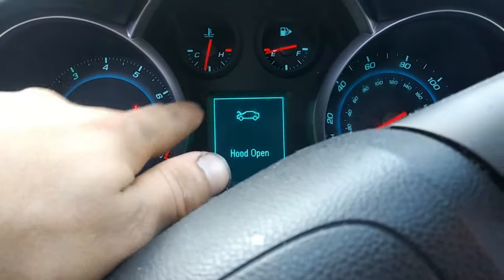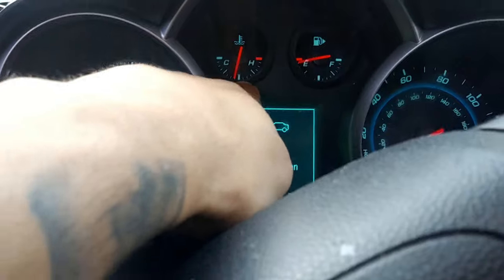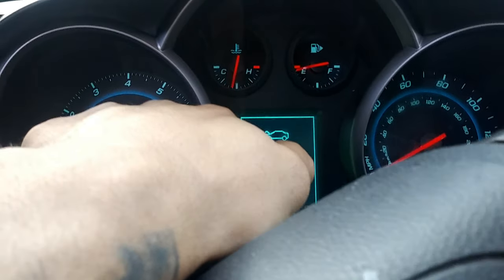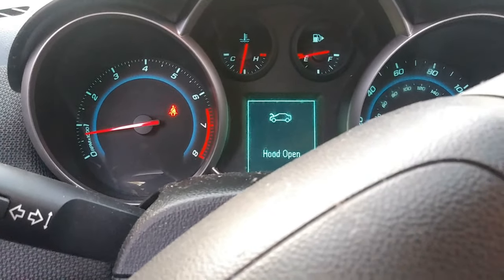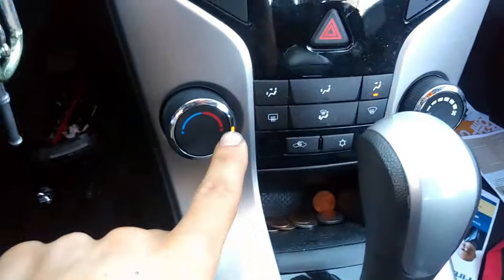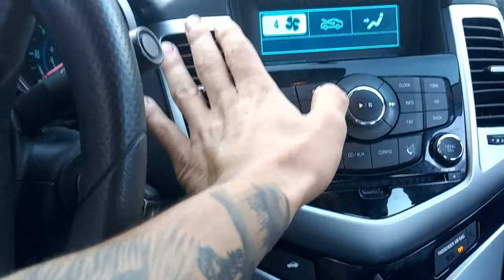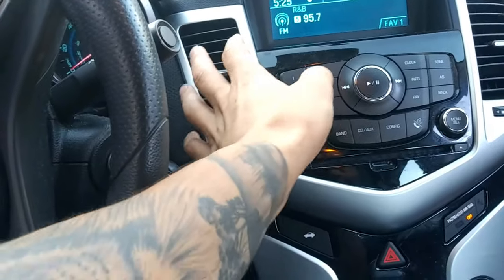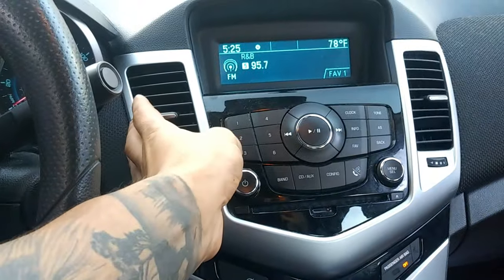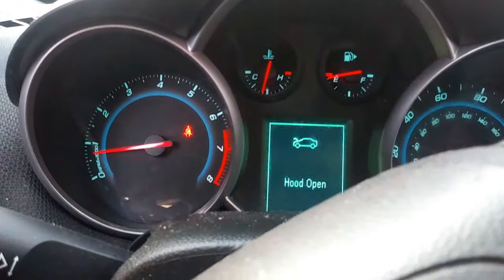As you can see right here, give it about a few more seconds and this will start climbing. The customer's complaint is basically overheating. I have the heater on at a low speed so you don't get the fan noise, and I'm not feeling any heat. So obviously we have air in the system — either it's a circulation problem or we're low on coolant.